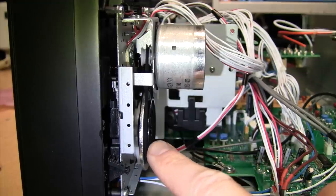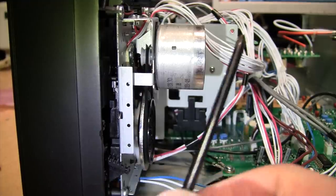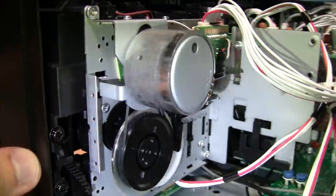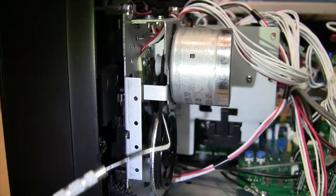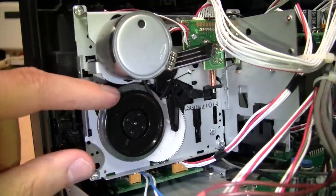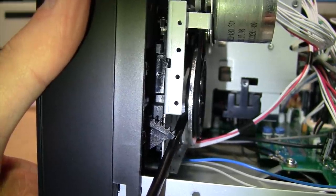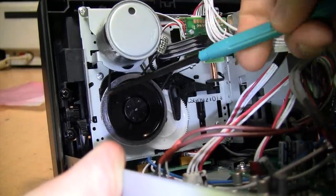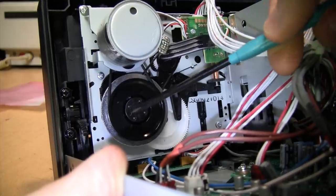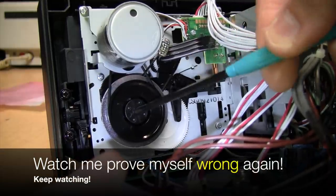Replacing the belts in this deck is super easy — there are only two belts. The main one goes from the flywheel to the motor, and the motor spindle has two grooves; the belt goes on the one closer to the rear of the deck. It's easier to replace if you unscrew the mounting bracket for the motor. On one side you can use a hook tool, but on the other side the clearance isn't as good, so you'll probably need to remove the motor. Once you get the main belt off, you can access the other belt, which goes from a groove on the inner side of the flywheel to a spindle. The main belt is primarily responsible for wow and flutter since it directly drives the capstan.